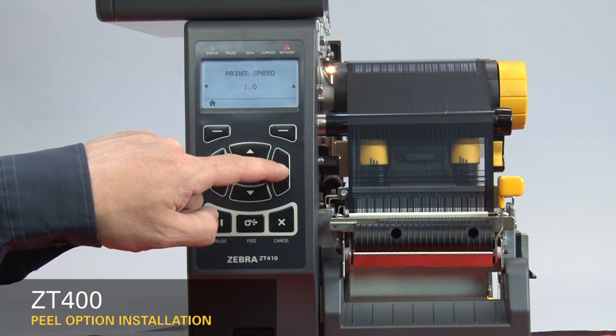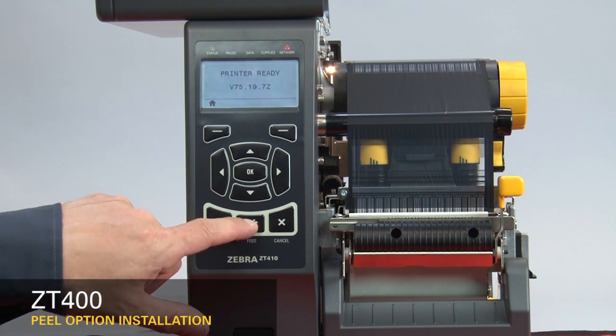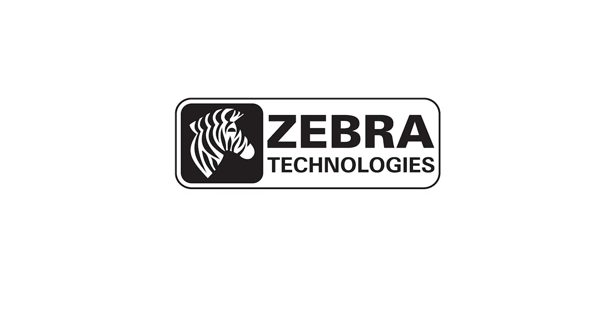Press the right arrow six times to go to print mode. Press the down arrow once to go to peel mode. Press Home twice. Press Feed.